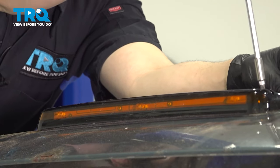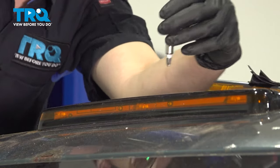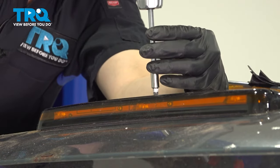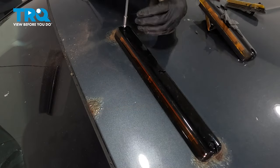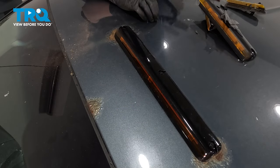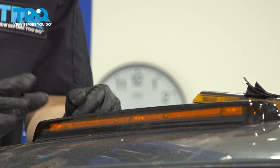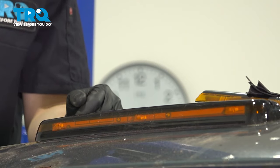Sometimes these clips will pop out as you screw them in, so keep that in mind. That's fairly tight right there — and that one, and that one. We're ready to go. As long as your seal is seated and your roof is good, you should not have any water leaks. And now you can test out your light and make sure it works. There you have it.